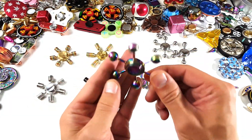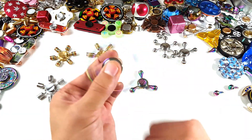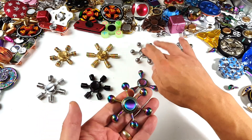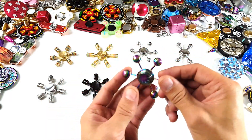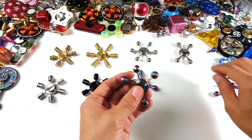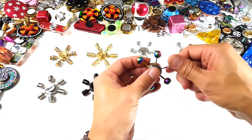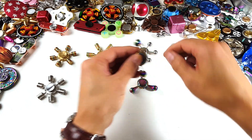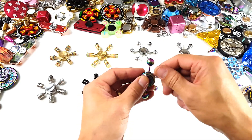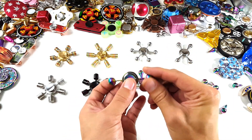Last but not least, we got this other rainbow chrome one here — same shape as this one, except just in rainbow color. Of course we can take the arms off this one as well. Just for kicks and giggles, we'll go ahead and make this one a dual spinner.